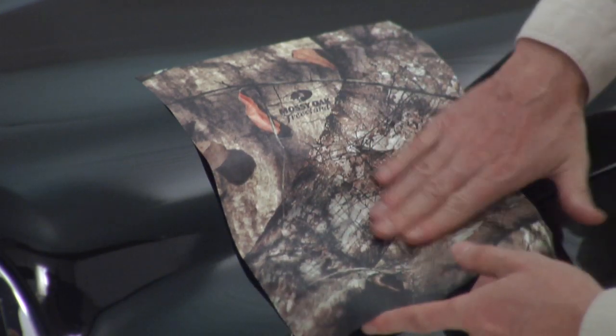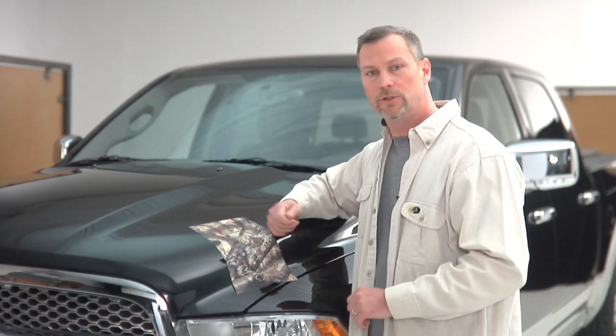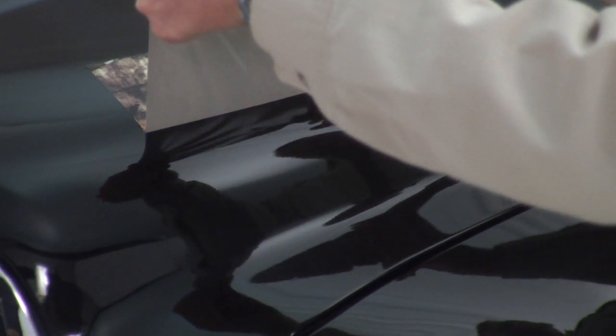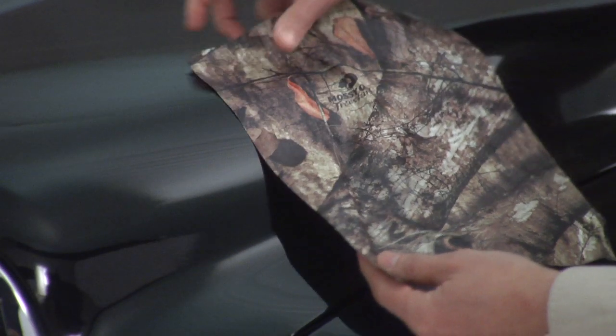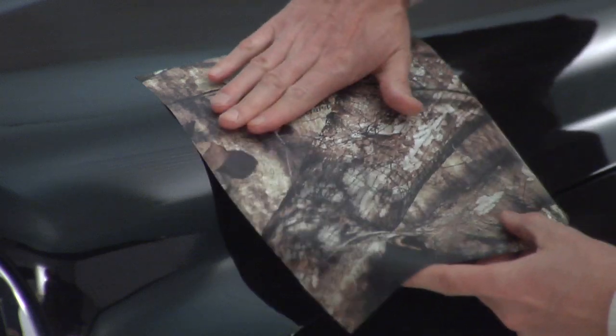If you've got this product on and years down the road you want to take it off, just take a heat gun and heat the product up. It'll soften the adhesive enough so you can go ahead and pull it off. The beauty of it is the adhesive all comes off with it — it doesn't leave any glue behind on your vehicle. So your vehicle will look like the day you put it on underneath.